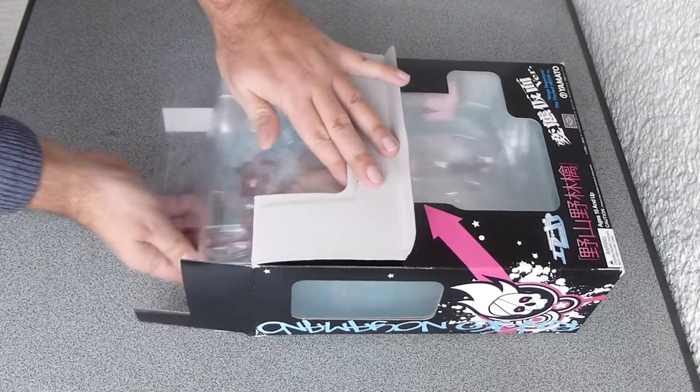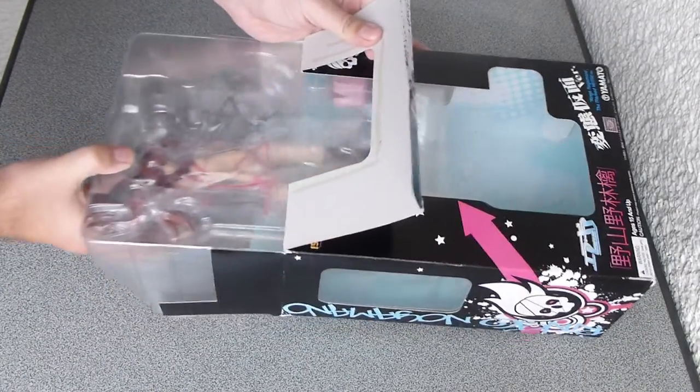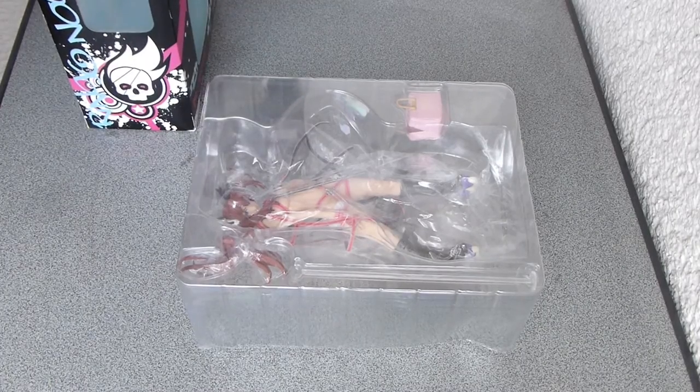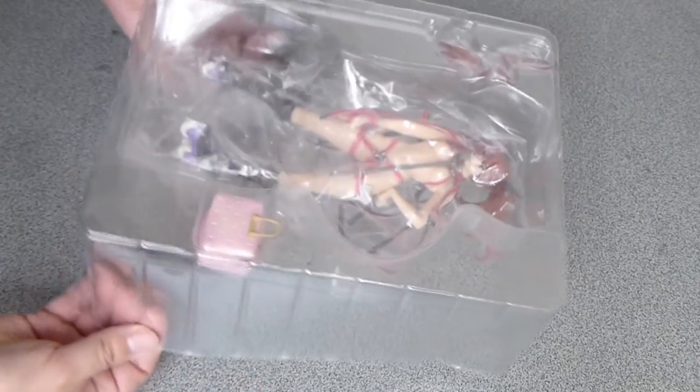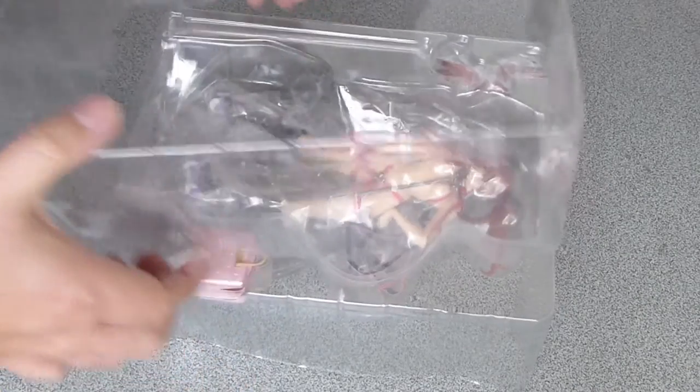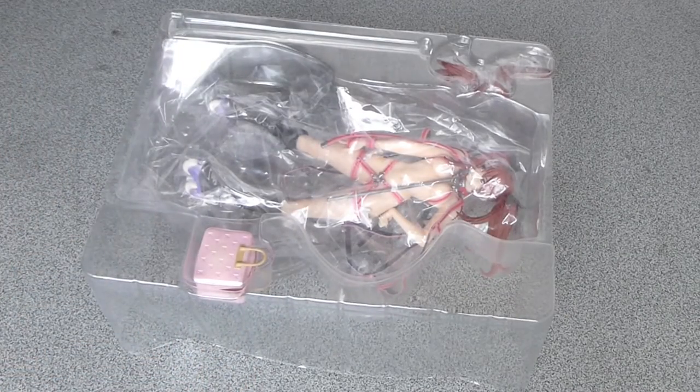Let's have a look inside the box. This already looks promising. She doesn't come with a lot of clothes. The series Airgear is about several groups of teenagers who compete with each other with the help of some futuristic rollerblades.